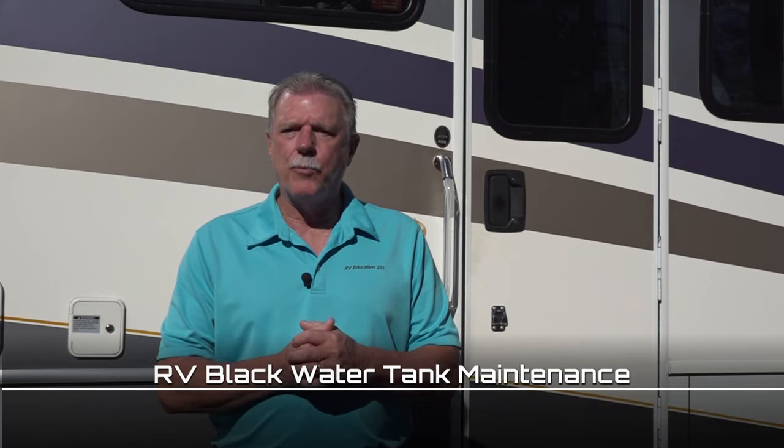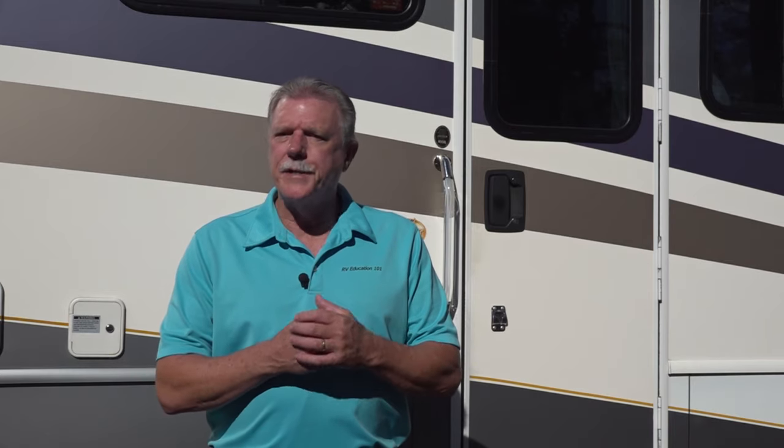Hi, I'm Mark Polk with RV Education 101 and I would like to welcome you to RV 101 Understanding Your RV. Today's topic is understanding how to flush the RV black water tank. This is not anyone's favorite topic, but it's an important topic for RV owners to understand. Let's get started.